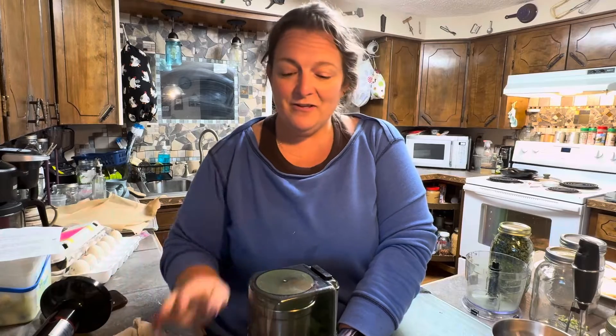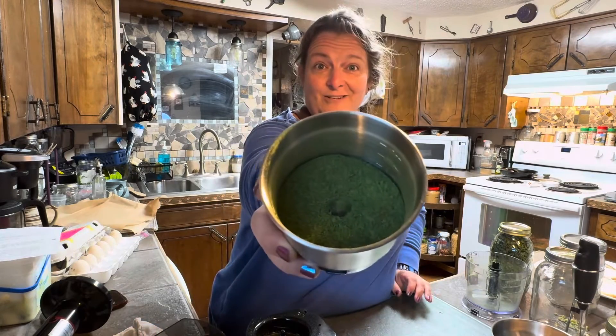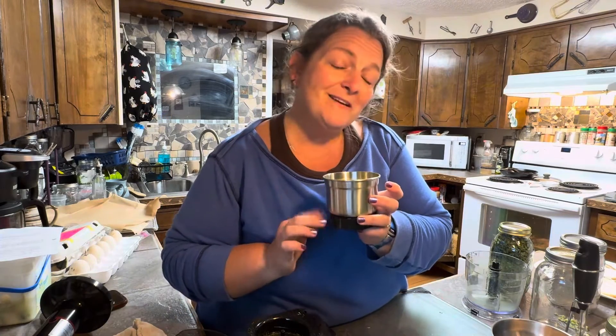Let it settle for a minute at least. The green onions aren't super potent so I don't have to worry about macing myself the way I did with cayenne peppers this summer. Green onion powder — this will be so delicious. I'm going to bottle this up and put it in the spice cabinet.